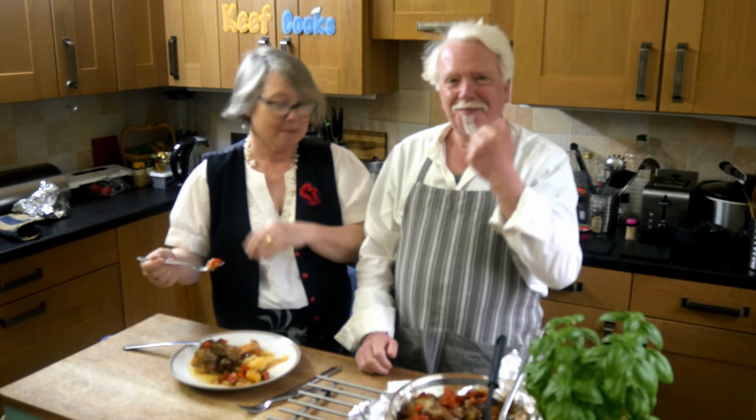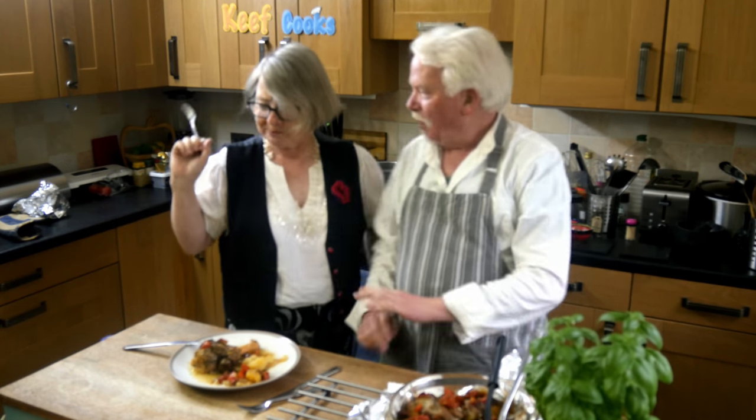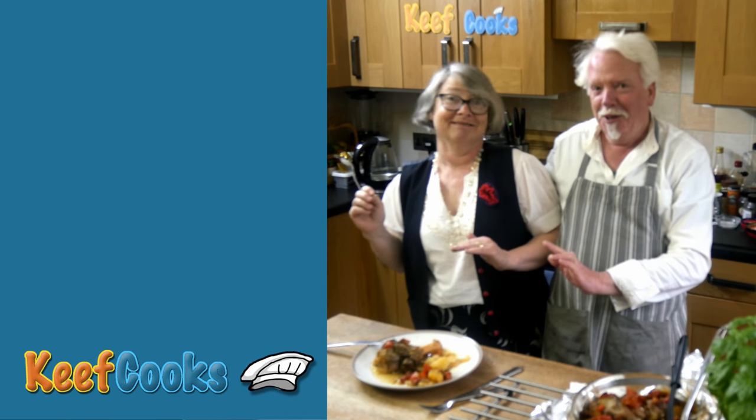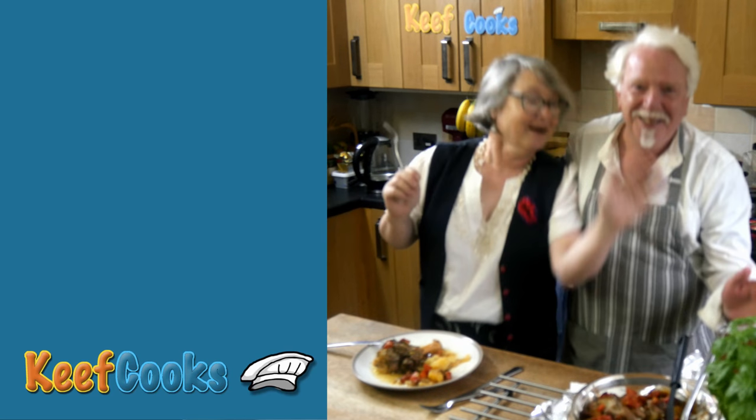This is gorgeous. I like lamb, but this is something else. Thanks for watching, see you next time. This is really, really yummy.